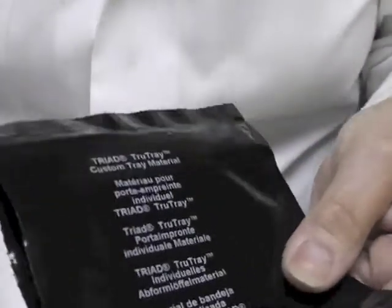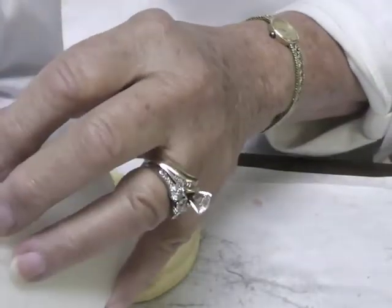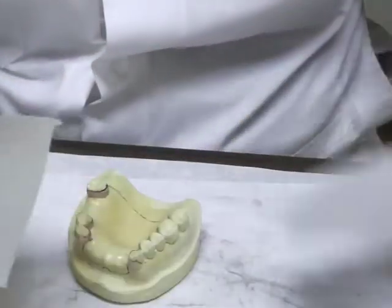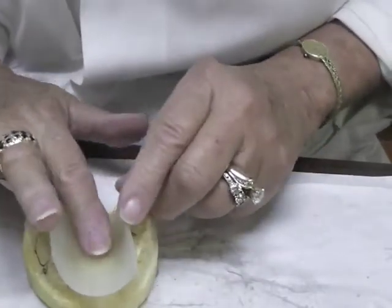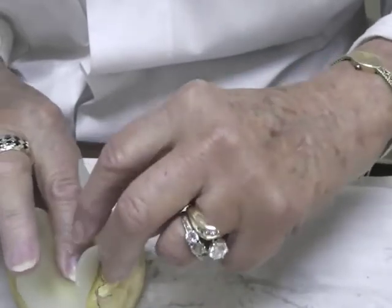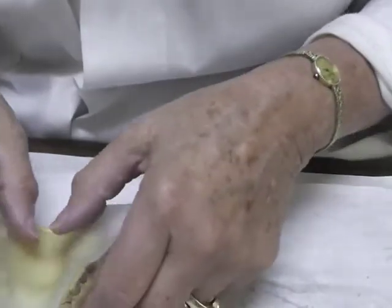Open the triad package when you're ready to actually use it. Take it out and place it on the cast. Now the thing I'm seeing you all do is that you're pushing too hard and you're thinning it — you want the final result to be about that thick. So put it on the cast, adapt it. I would start at the middle because you'll catch an air bubble right there in the deep palate. Start at the middle, work your way backwards, and press it up against your teeth.